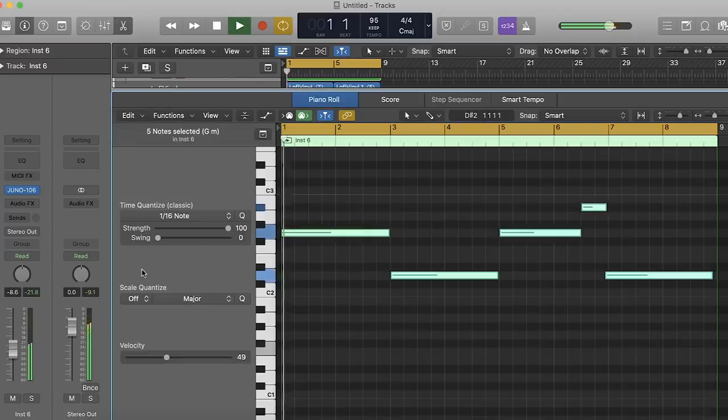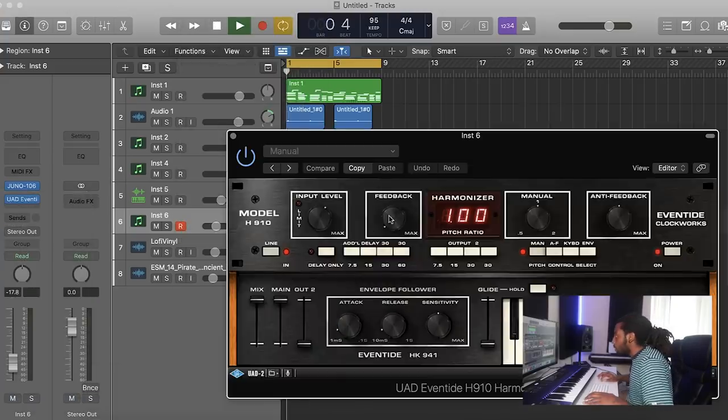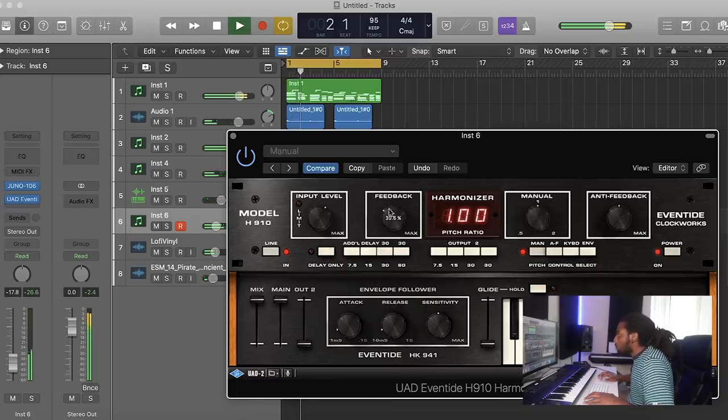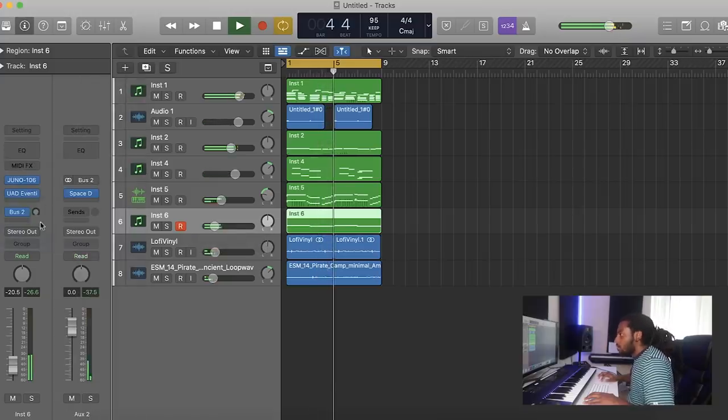I'm just going to quantize that and turn it down. And then I also want to add in Aventide — just adding a bit of feedback, something in the background like that. There's a bit of reverb as well. The melody is sounding nice, sounds very old and vintage. That was the kind of vibe I was trying to go for. I'm just going to add some drums on top of it now and turn this into a full beat.